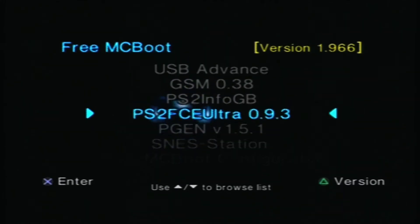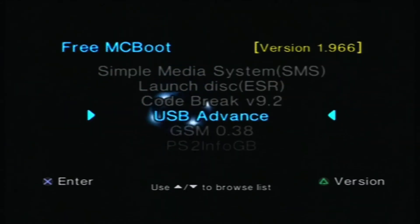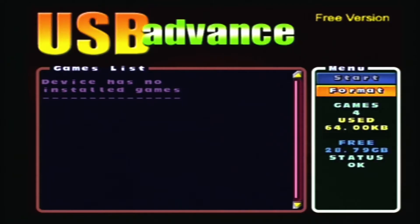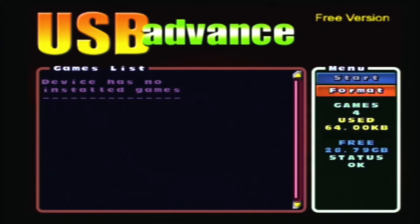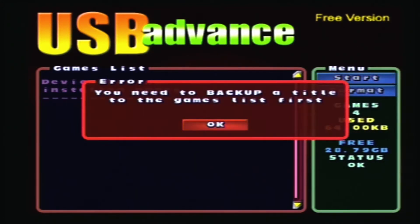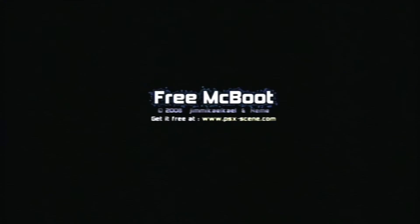Now there are a couple of ways you can set up your USB drive. One is you can plug it into your PC and format it for FAT32. We went the easy way — we went directly to the USB Advance app that's already on the Free McBoot and we're going to format our drive. You can plug in an external hard drive, an internal hard drive, or even a USB flash drive. For this example we're using a USB flash drive. Alright, let's go.